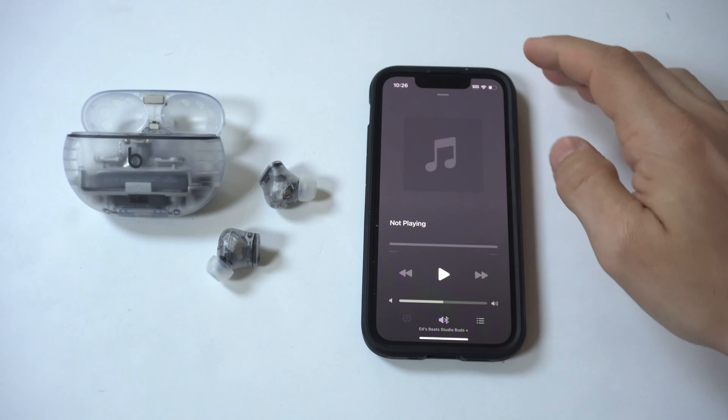I can already tell they are pretty darn loud. We'll do this for maybe 30 seconds, and I'll give my final thoughts and go over some of the differences again with getting these versus the standard.